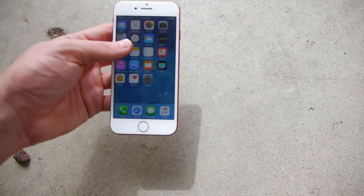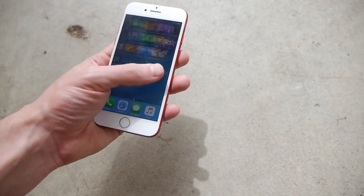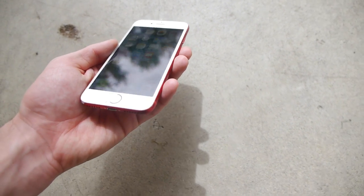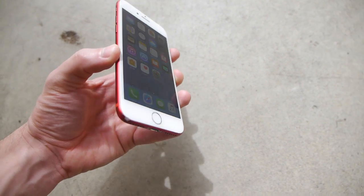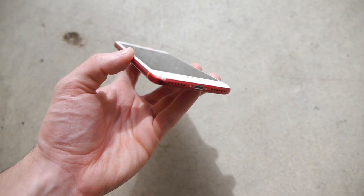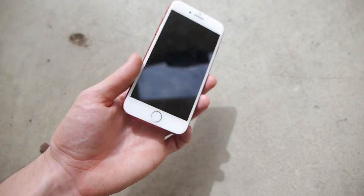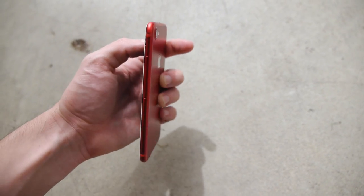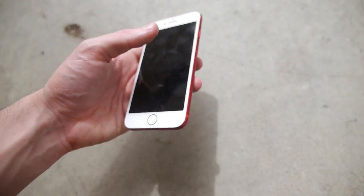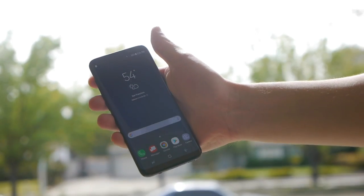Wow, that's good news because I really thought it cracked — it really looked on camera like it landed on its front. But the phone is completely in working condition, not a single crack that I can see. There's a little bit of a scuff on the corner — we definitely have damage on the bottom left-hand corner, just on the aluminum where the red flaked off. A little more scuffing on the right side. Let's move on to the side drop test for the Samsung Galaxy S8.